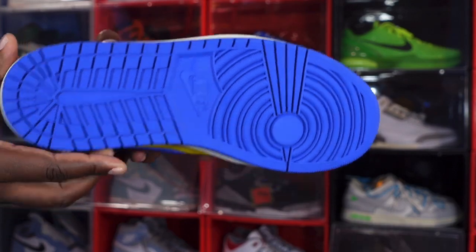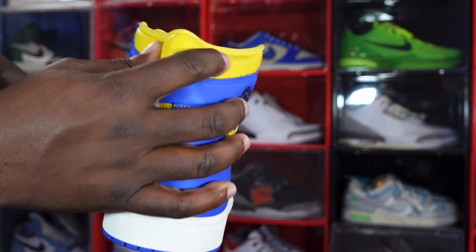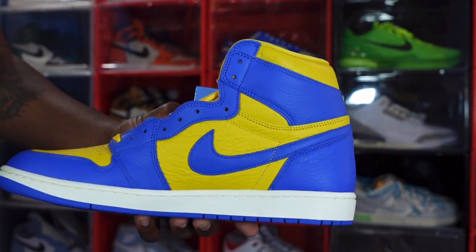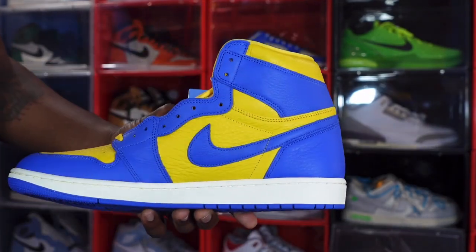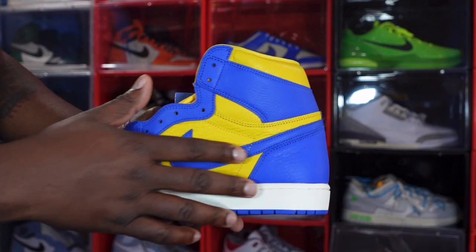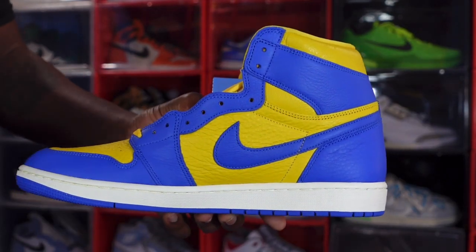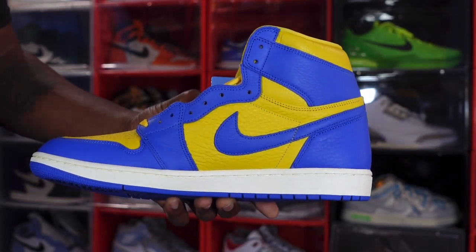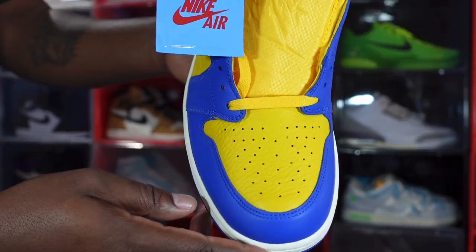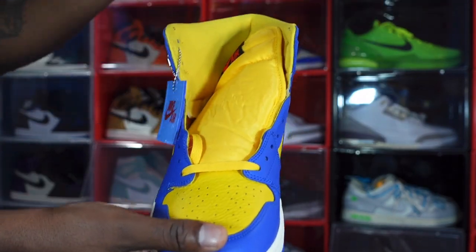On the midsole, the color is Game Royal. At the very bottom of the outsole you have blue, leading to a Game Royal outsole as well. Looking at the heel of the sneaker, the ankle padding is in the Varsity Maize colorway. On the medial side you have Game Royal coming around the ankle and going down the lace eyelets and around the mudguard. The tumble leather on the quarter panel — oh my goodness, it is soft. Shout out to Jasmine Jordan, she's done it again. Sale on your midsole and Varsity Maize at the very bottom.